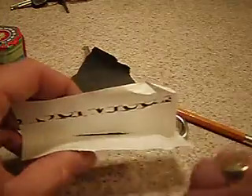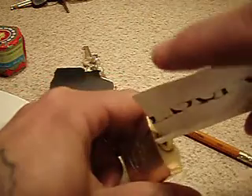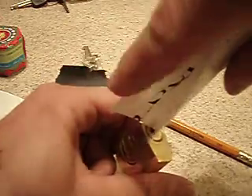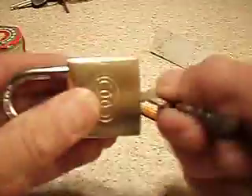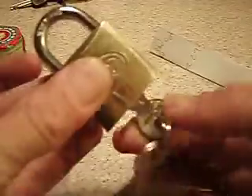Then you just take your little bit of graphite powder you got there and basically just pour it into the lock. You don't need very much — just a few grains like that. Give it a tap, and it should — there we go, look at that! Boom, just cleaned it right up.